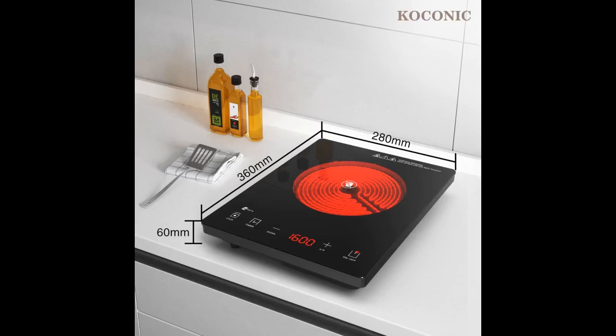This induction cooktop is extremely fast and energy efficient. We like hot pot, especially in the winter, so I use it for hot pot — it's so great. It can heat up and cool down very fast.